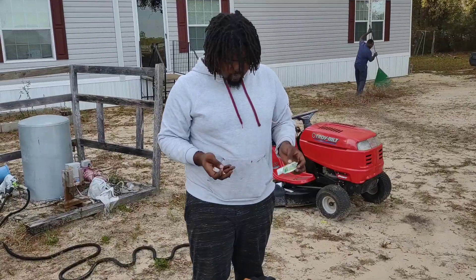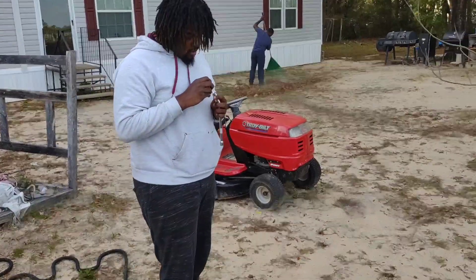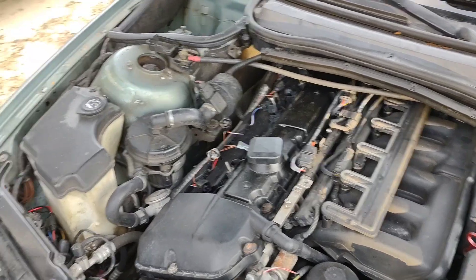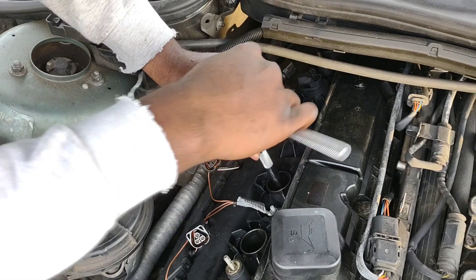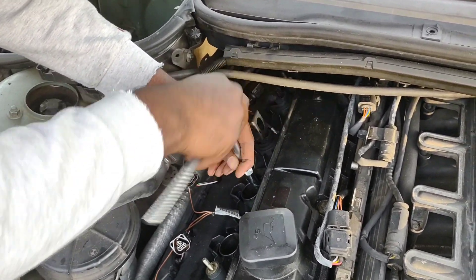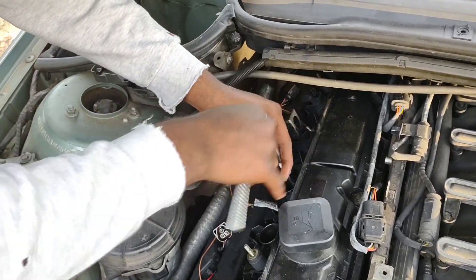This is the spark plug y'all. This is not gonna be a DIY on how to change spark plugs because my battery is actually about to die, so I'm gonna plug my phone up. With the spark plug, you just want to put it in the spark plug hole. My grandpa told me to check the gaps on it - I hope these spark plugs are pre-gapped. We're just gonna stick them in and see what it does. If I get the car running and everything put back together, I'll cut the camera back on.